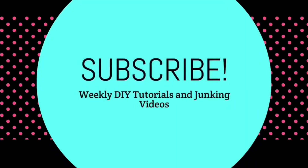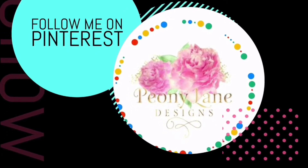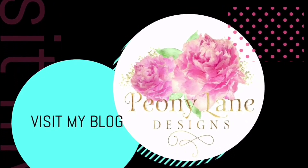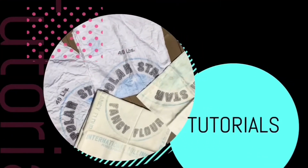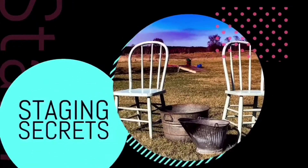Those are drying. It's time to do a newsletter for tomorrow. Visit my blog at peonylanedesigns.com for more tips, tricks, and inspiration. Thanks for watching everyone — if you like this video please give it a big thumbs up, don't forget to subscribe and click the bell icon so you'll be notified of new videos. I post every week: DIY tutorials and of course more junkin videos.